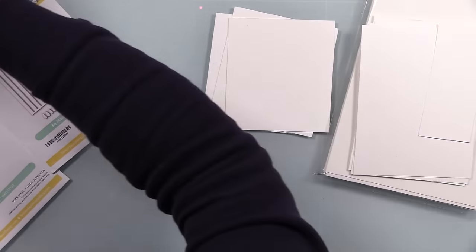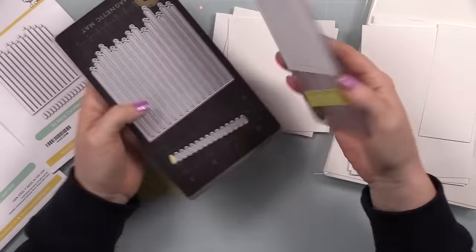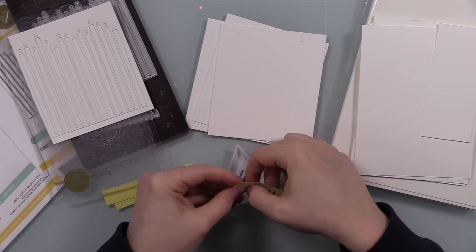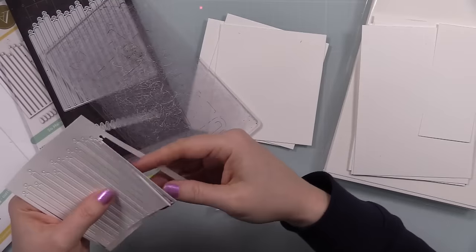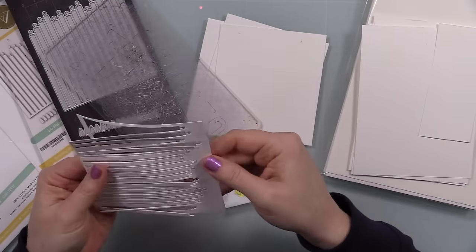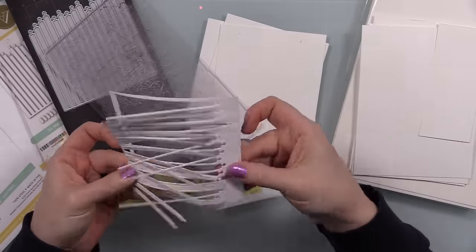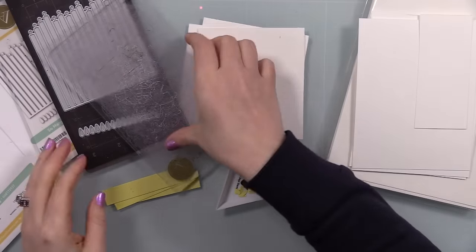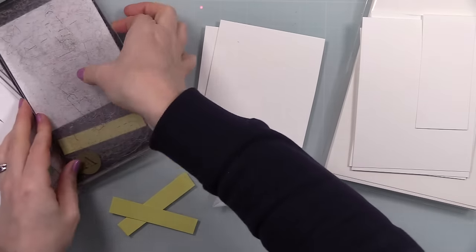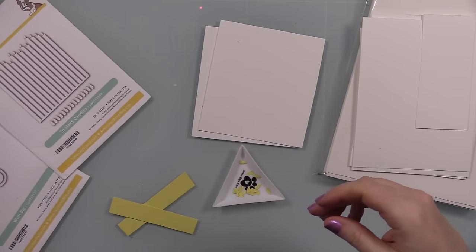For all my die cutting I'm using my Anna Griffin Empress machine. I can use the mini plates in it — I showed that in my live streams. Now that I've got the big one, you can use the mini plates in the big machine. You don't need to, but I already had them, so when dies fit on the mini plates I'll just run those through.